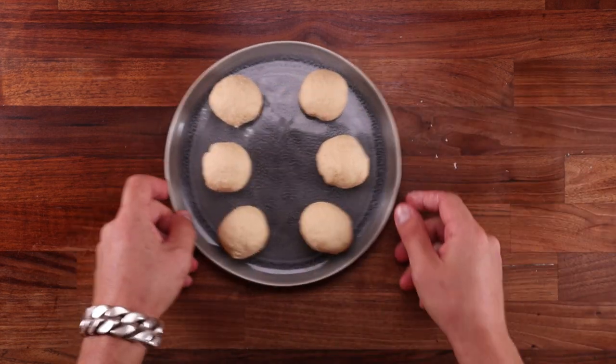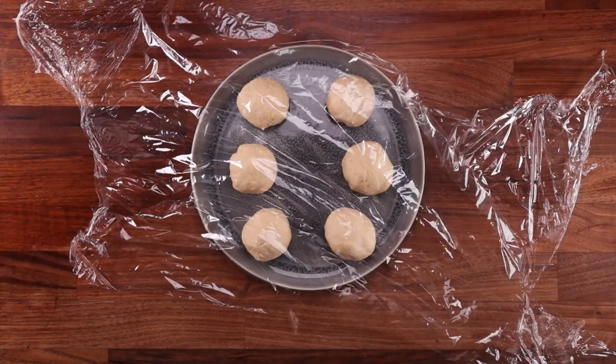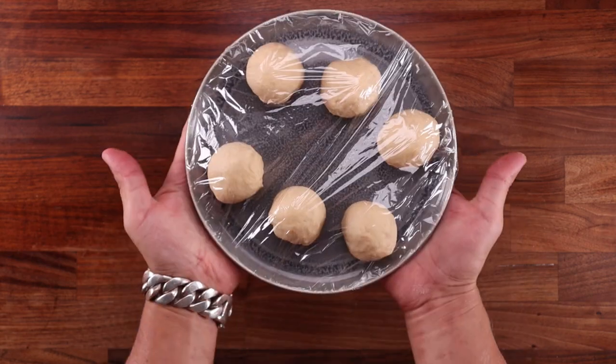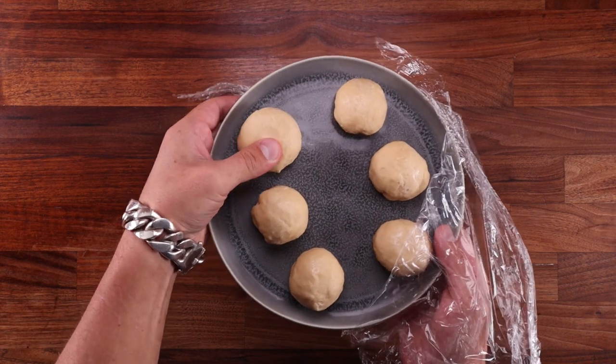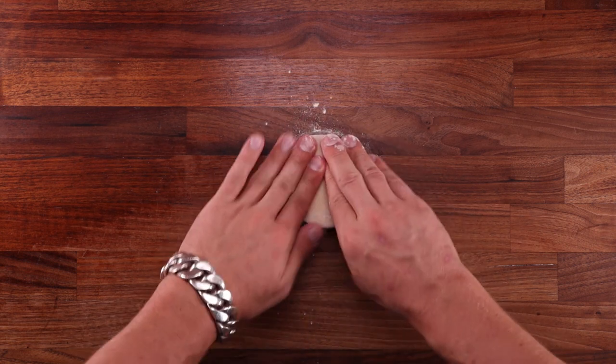Right now the dough is quite stiff and it would be very difficult to roll out. We need to let it rest, and the reason we're resting them in the fridge is that cold dough is easier to work with. I left them in for an hour but you could get away with half an hour if you're in a rush, or you can leave them for longer. Once your dough balls have relaxed we can do the final shaping — I'm going to work with these one by one. Dip your dough ball in some flour so it's covered on both sides.